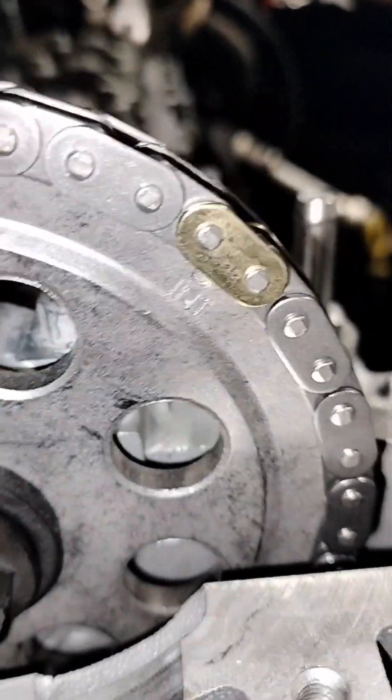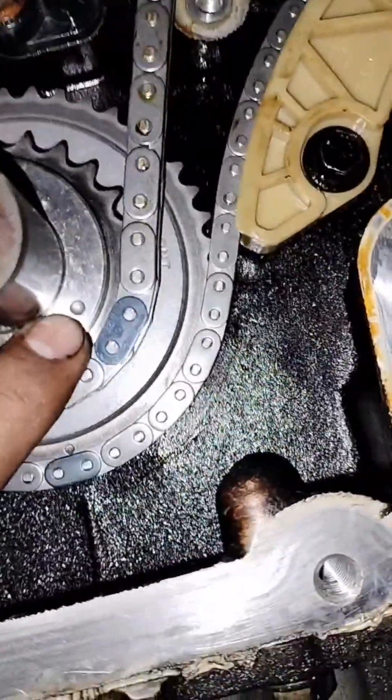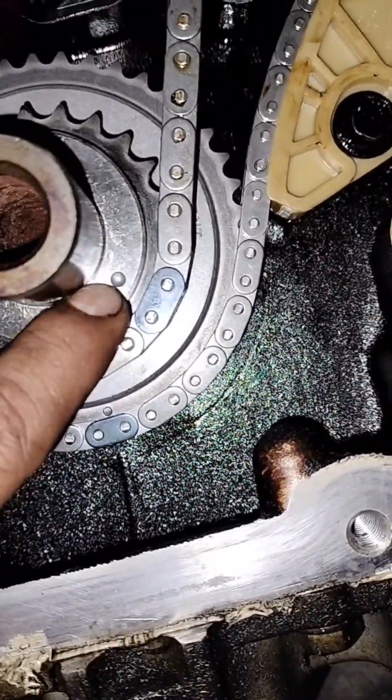This is a 2.2 Chevy Cobalt, and at the bottom — on the bottom of your crankshaft gear — it's going to be right on the dot, right on the dot of your crankshaft.